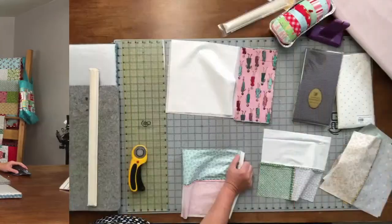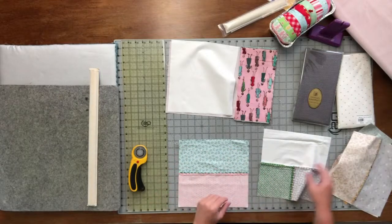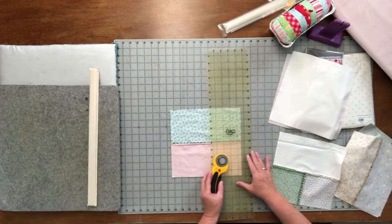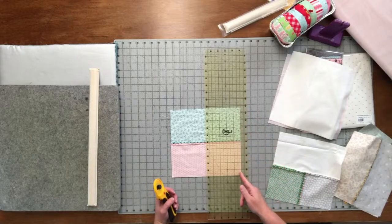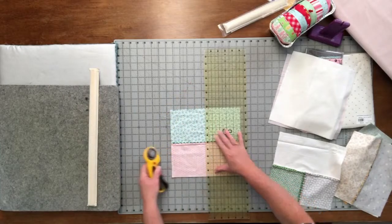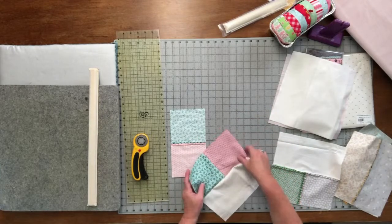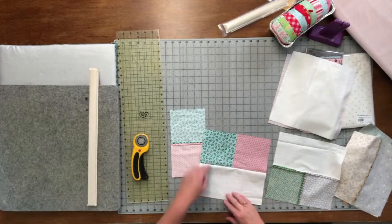Due to COVID protocols we don't always have everybody down here, so I'm running everything. Take your ruler and measure 5 inches across — you've got your 5-inch mark on your ruler — and split that in half. You'll come out with two pieces.